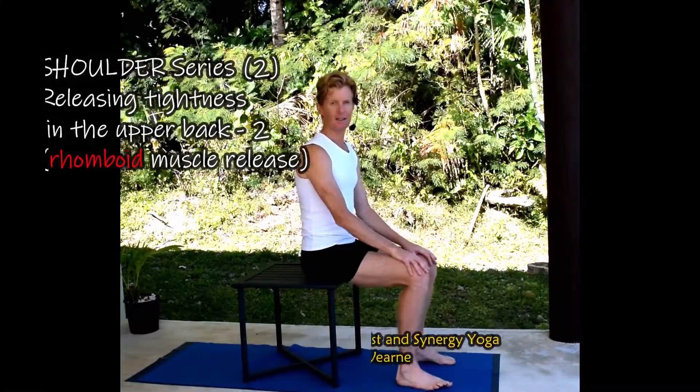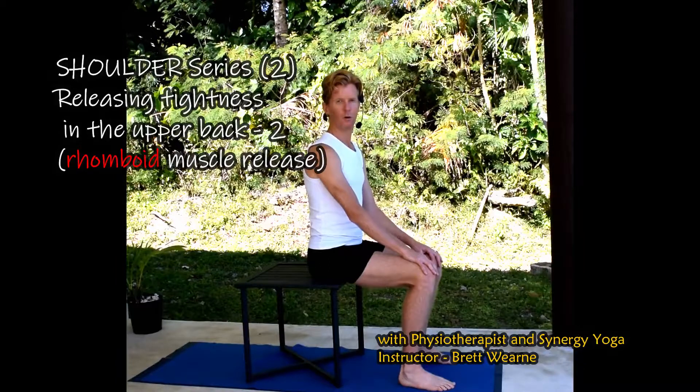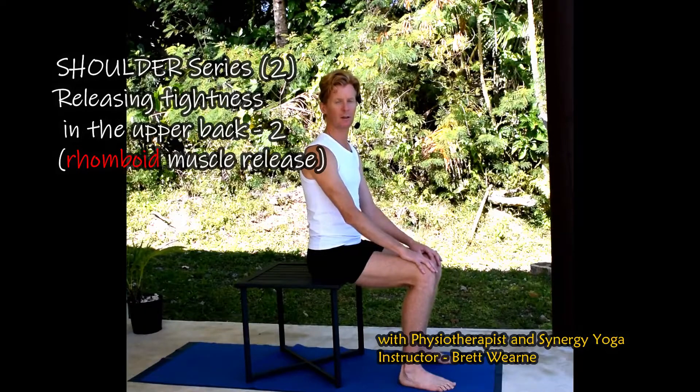This is an exercise to release tightness in the upper back, a common place for tightness and stiffness in the body, especially when sitting for long periods at the computer.